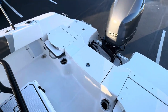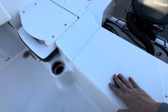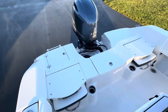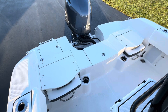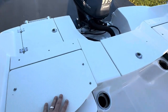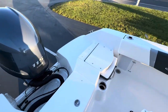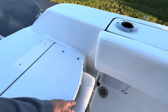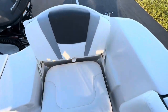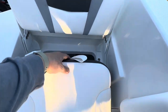We have a huge live well here in the center. I really like the flip-up seats — you can flip them down when you're fishing, getting on and off the boat, or the kids are jumping in and out of the water. Flip them up to open up the space, and there's storage underneath them as well.